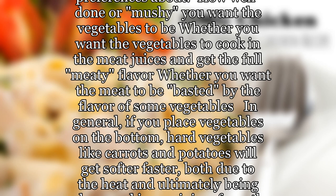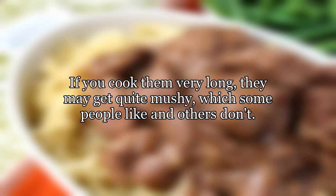If you place vegetables on the bottom, hard vegetables like carrots and potatoes will get softer faster, both due to the heat and ultimately being submerged in any juices from the roast. If you cook them very long, they may get quite mushy.